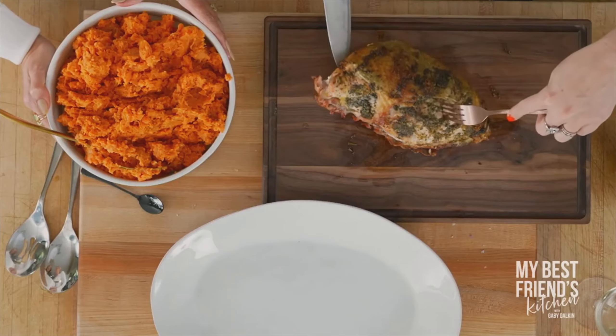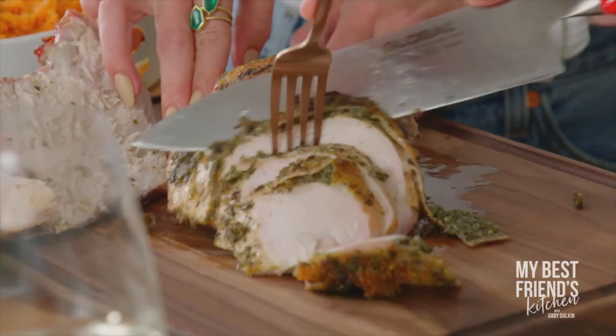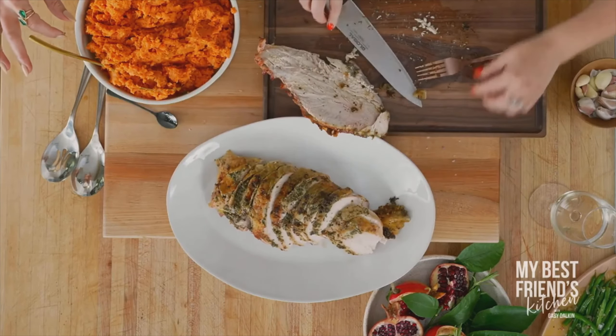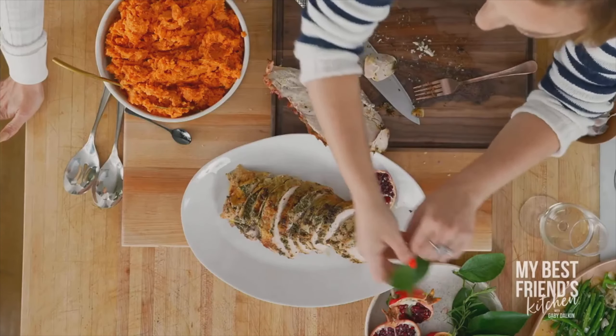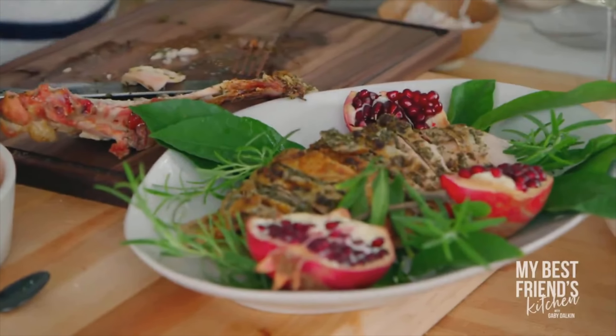We already removed the bone on the bottom of this turkey, so we can just take our knife and very carefully slice it at an angle. Look at that herby mixture both on top of the skin and under the skin — it's beautiful. Slide the knife under the whole thing and transfer it right here. The citrus, the herbs, the salt, the olive oil — it's next level.